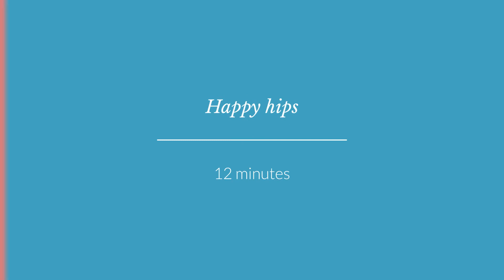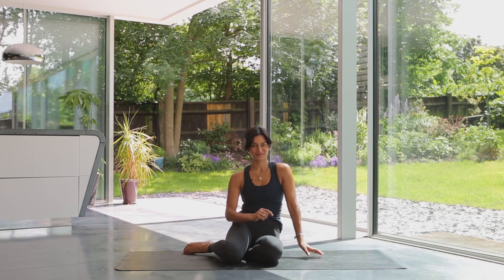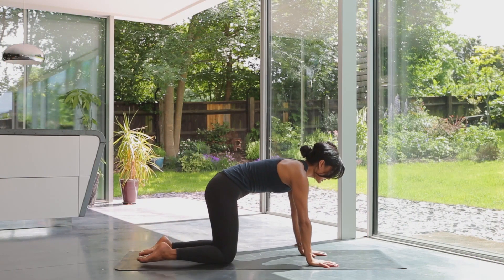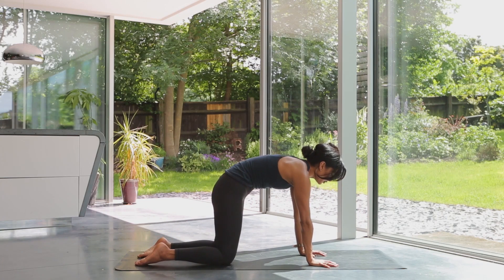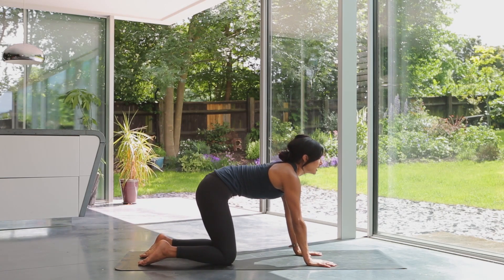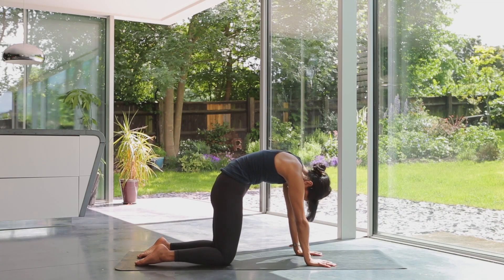This one is for the hips, particularly if you've just come back from a run or a cycle. I hope you enjoy. Come onto your hands and knees and start with a couple of cat stretches — inhale up, exhale, undulate through the spine, press into the hands, feel that stretch through the upper back.